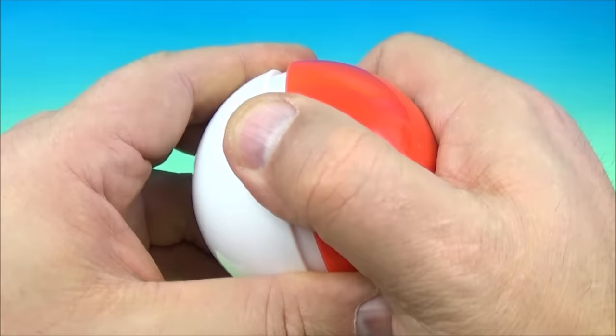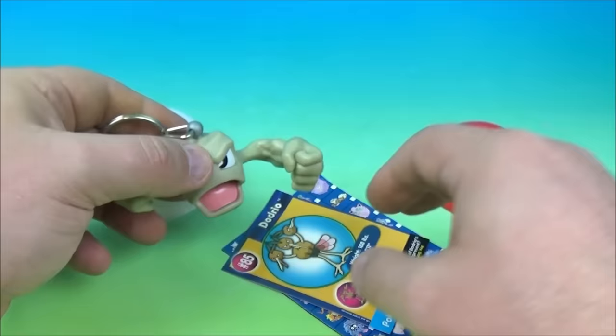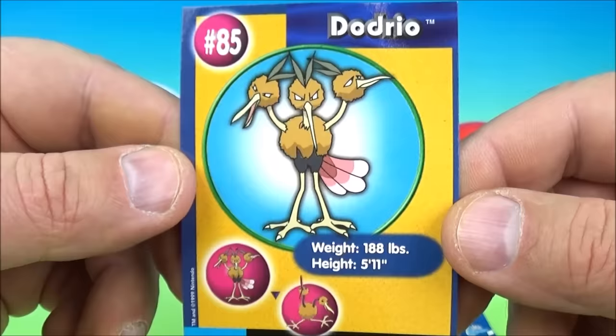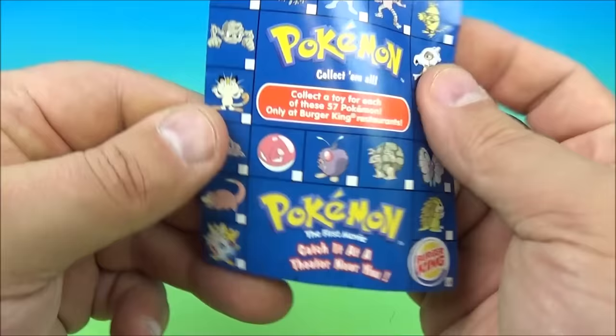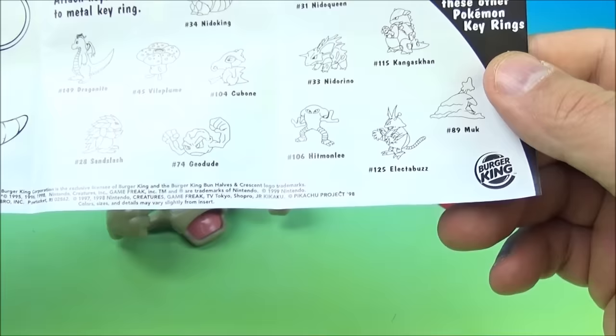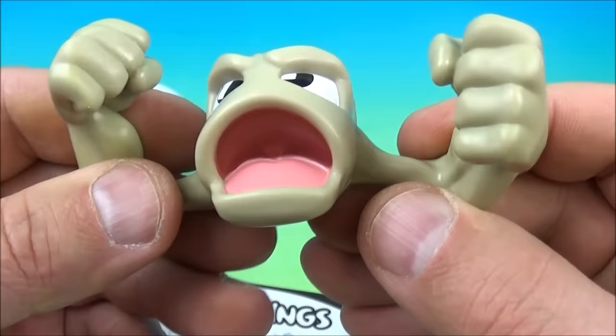Next one up is another keychain. Let's take a look at the collectible card — we have Dodrio, a three-headed bird looking thing, and there is the movie scene. And inside we have Geodude. You can move his arms back and forth — it looks like he wants to sock you in the noggin. This is great.